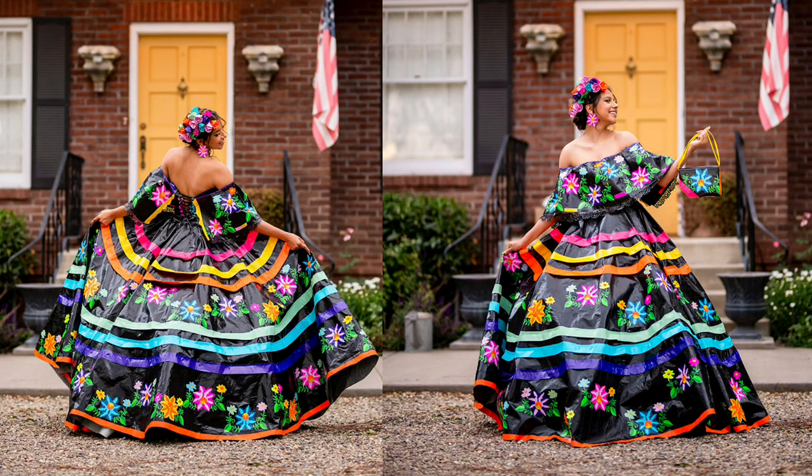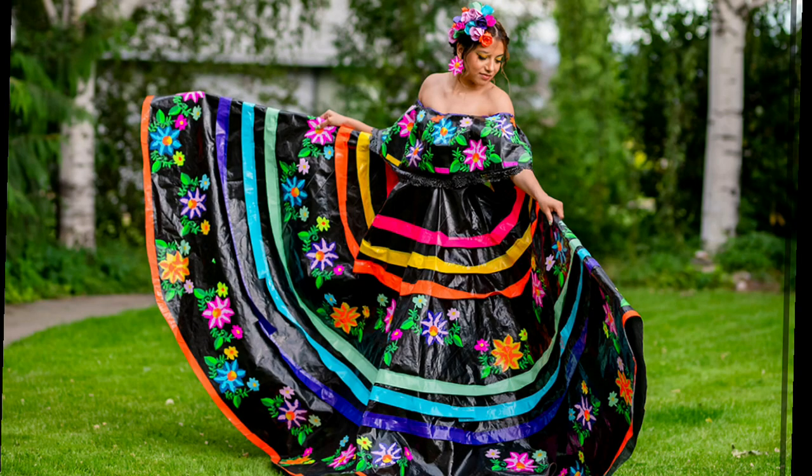Thank you Duct Tape brand for the amazing opportunity. Thank you for giving me the possibility of making a prom dress out of duct tape, such a unique material inspired by my culture.